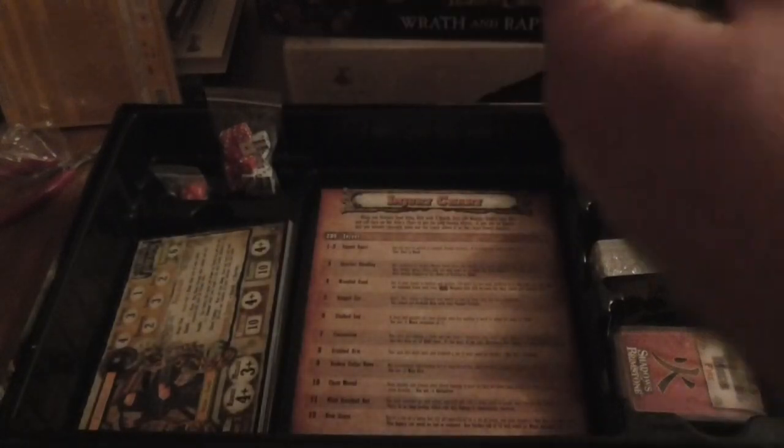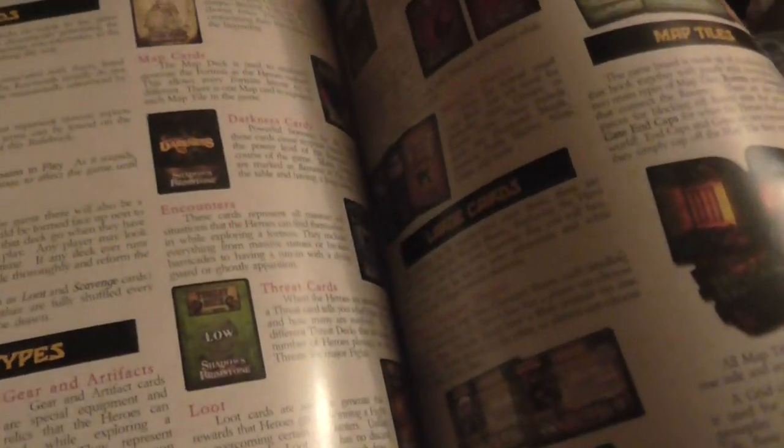This is the rule book. It feels thicker than the last one — it's 39 pages so I'm assuming it is. I think there must be a lot more information inside here on what to do. Character sheets. It feels nicer than the other rule book. It's been a while since I've played Shadows of Brimstone, so I'd love to be able to do a video for you guys again.